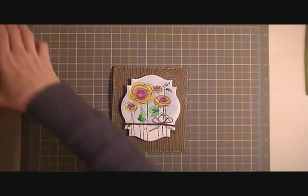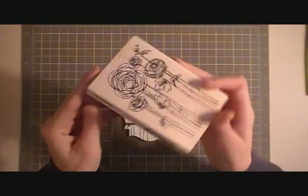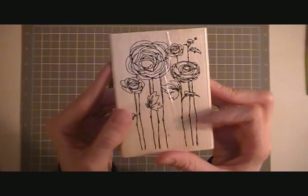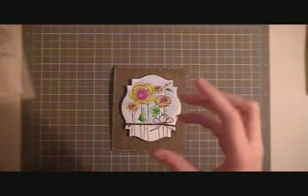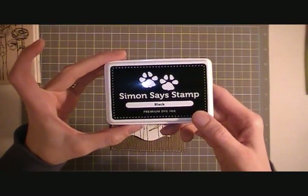The flowers are stamped with this stamp I got at Michael's. It is a Stampendous stamp. I got that back in August and I really love it — I've been having a lot of fun with it. I stamped it in some Simon Says Stamp black ink.